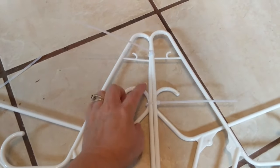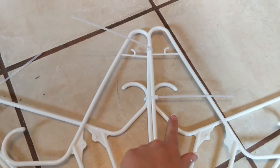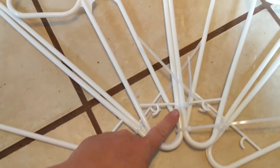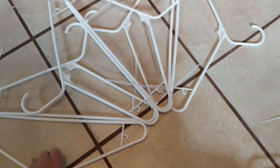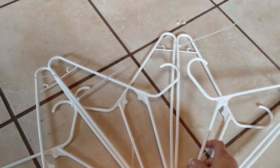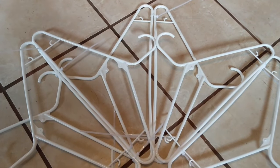Once you get those lined up, you're gonna go ahead and zip tie right here and connect the hanger part and the flat bottom of four different hangers. You've got the ones on the bottom and the set that you laid on top — all four of those go together there — and then zip tie right here again. At this point you're gonna turn your snowflake, grab another one, line it up, and zip tie this one to the next set. You're gonna do this all the way around.